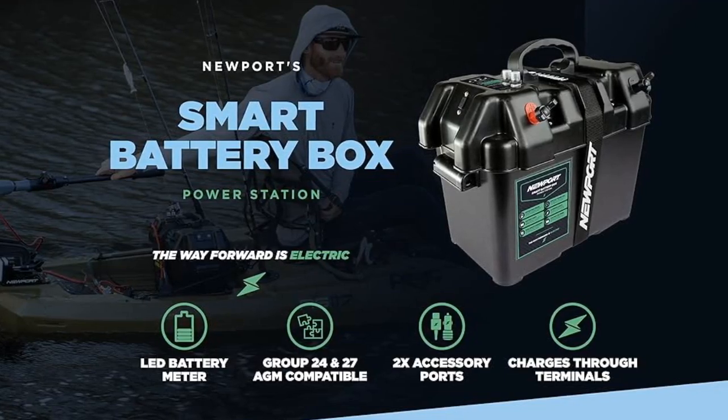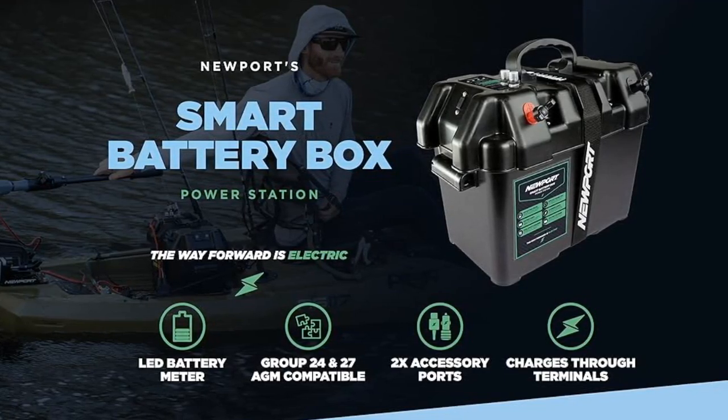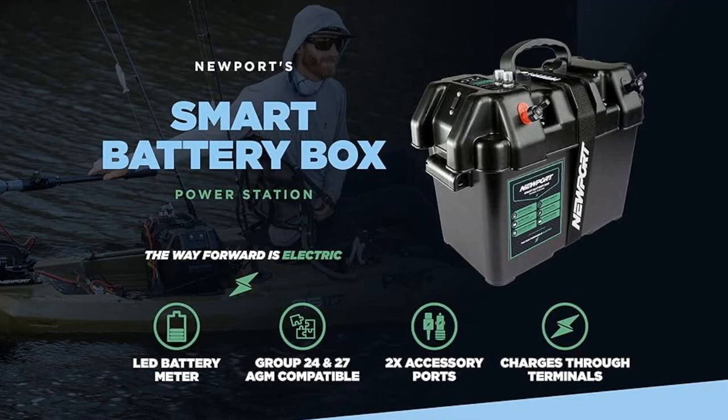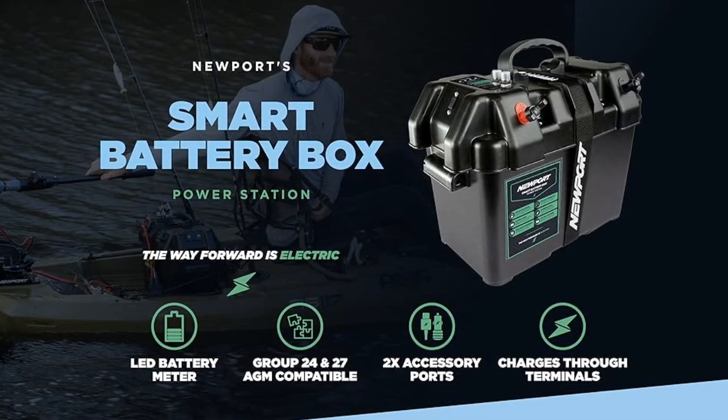The Newport Smart Battery Box Power Station can be purchased on Amazon and is a perfect solution for protecting your battery while providing quick and clean access to hook up your motor's power cables to the smart box's terminals.